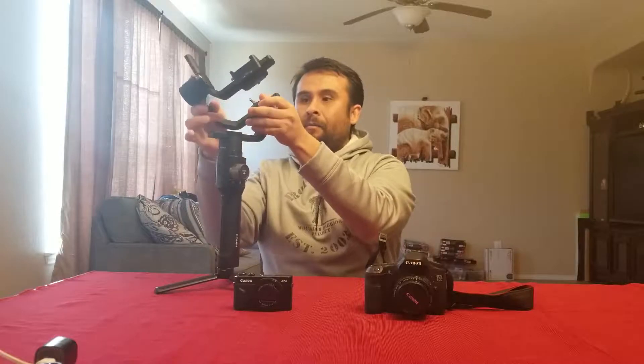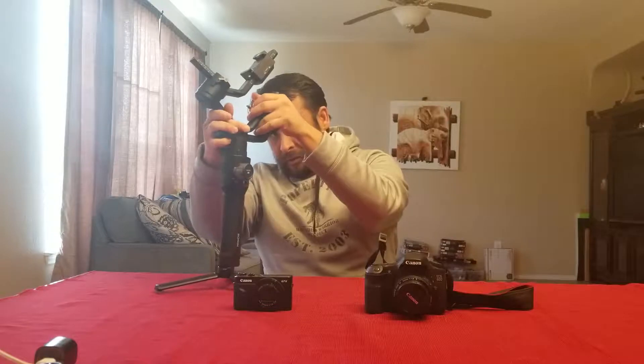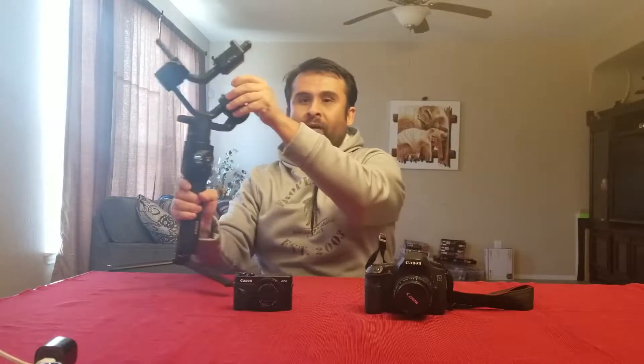There are only two things you can do to fix it on your own: either A, add more weight to the camera — though I'm not sure how you'd do that — or B, intentionally eliminate the balance and move it almost to the point of touching, so it can still rotate but it won't be perfectly balanced.